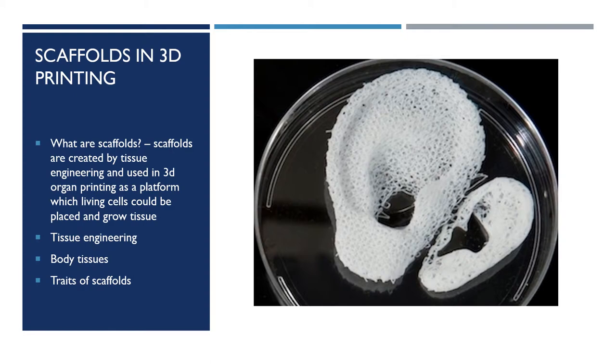Matching the structure and softness of body tissue is crucial to the success of tissue engineering. Scaffolds have to be biocompatible, but also have to be similar to the original damaged tissue they are replacing. They are becoming widespread amongst tissue engineers.